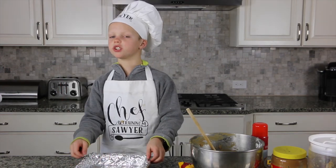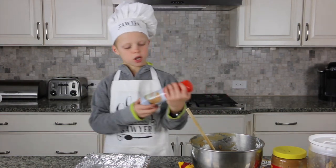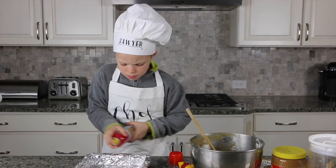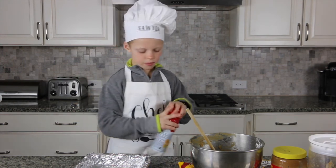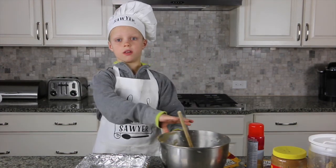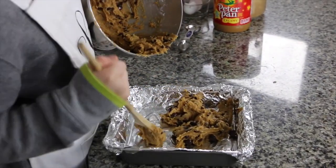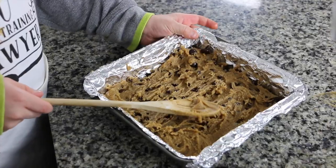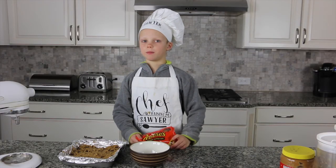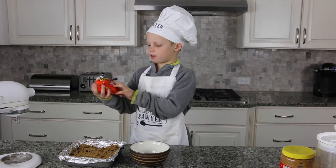We need an 8x8 pan. Put foil in so it's easier to take out of the pan, then use cooking spray and spray the foil. Now pour the batter in and smooth it all out.